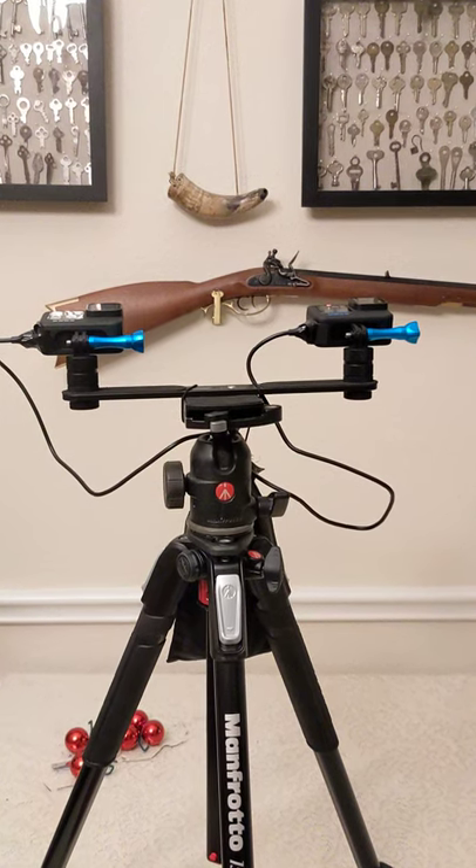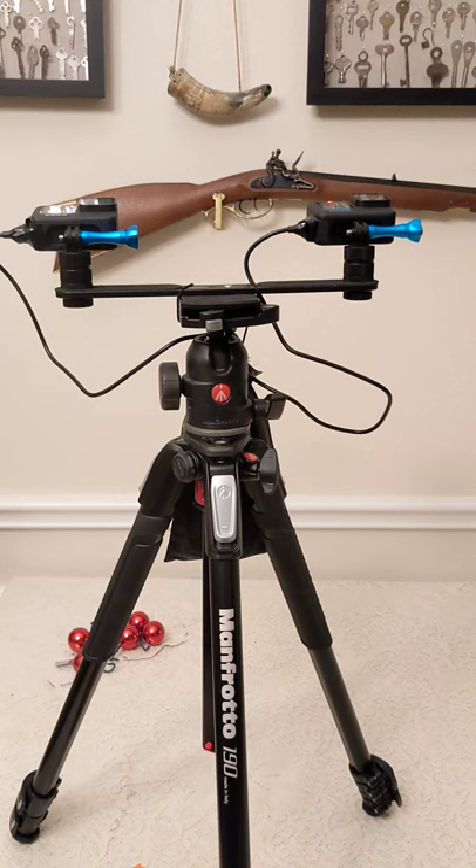Here's my setup for shooting the Quadrantids meteor shower and other meteor showers. I'm running two GoPros mounted on my Manfrotto tripod.